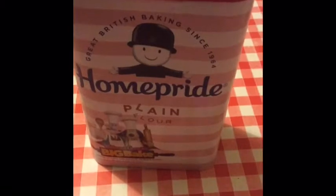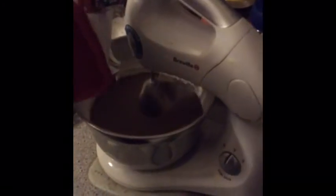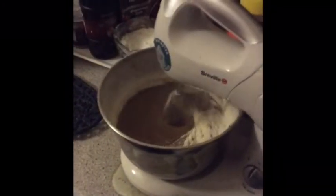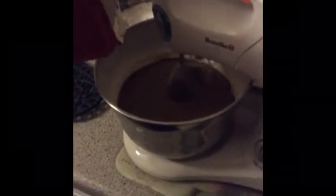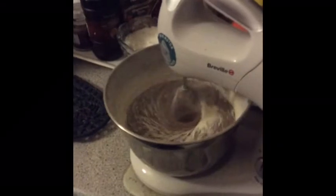Next thing, we add plain flour. I prefer plain flour because I make a lot of mixture but only put it in one cake tin, so I don't want it to rise too much. That's just my science, my theory behind Christmas cake baking. So there we are — incorporate the flour.